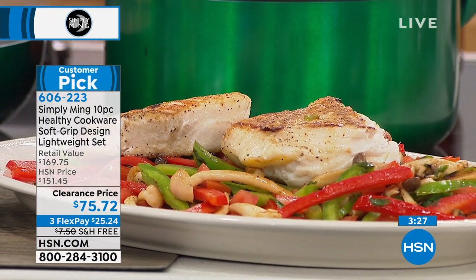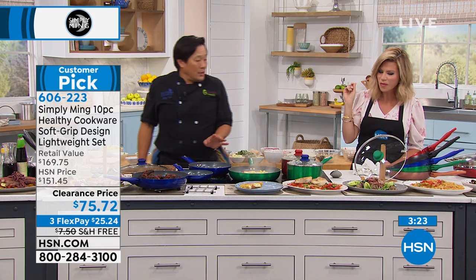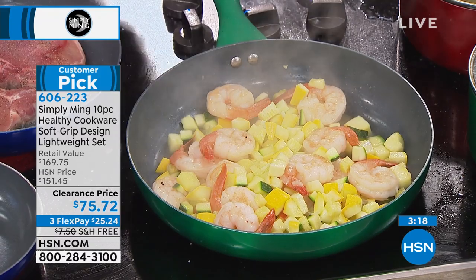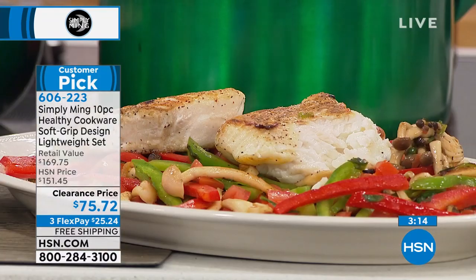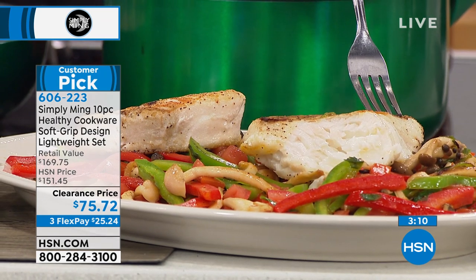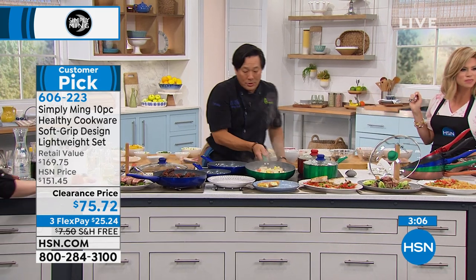This shrimp dish had a tablespoon of oil, garlic, and then zucchini and yellow squash. No starch — if you want to go healthy tonight, you don't always need starch. I added so little salt, so instead I'm going to take fresh lemons and squeeze lemon juice on. That's all you need and this dish is done.